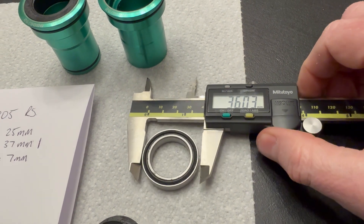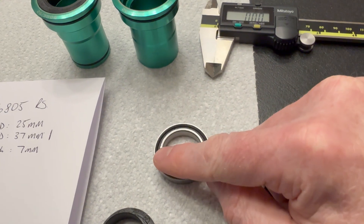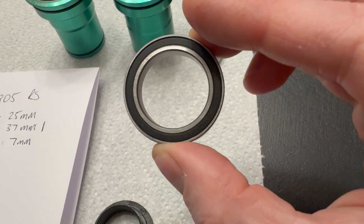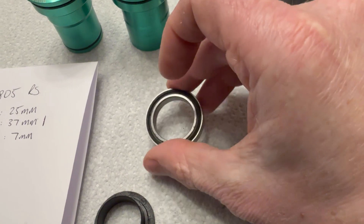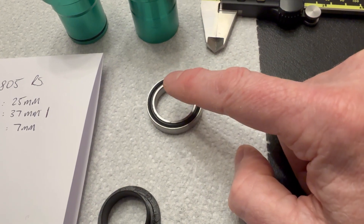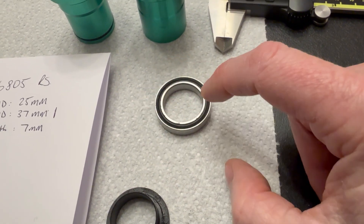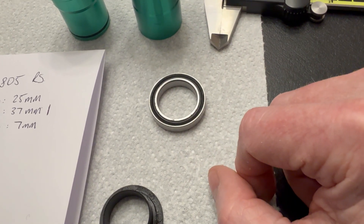So that doesn't fit with any of the guidelines. The internal diameters and the width match up, but that 36mm outer diameter is wrong. If we look particularly closely at this bearing, the outer race is very, very thin. I've looked high and low for a 6805 with a 36mm outside diameter. My thinking is that this bearing has been somehow ground down or machined to take a millimeter off the outside.